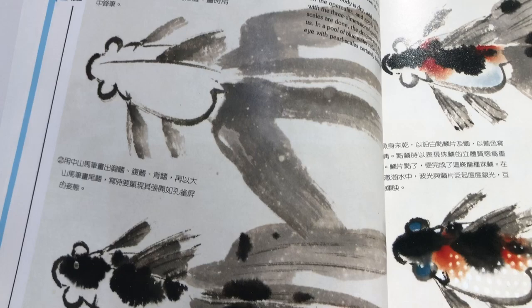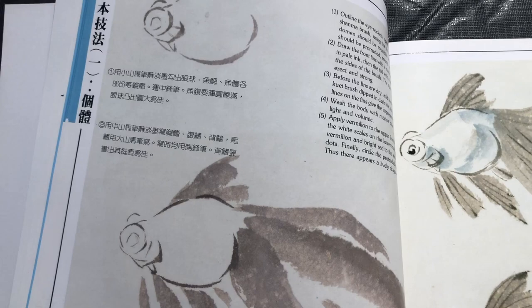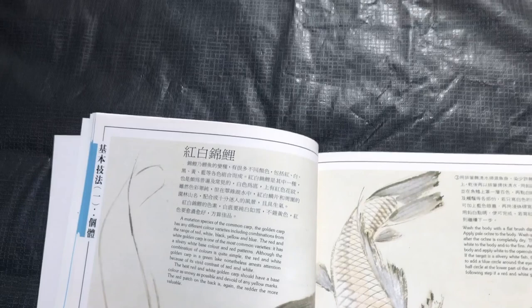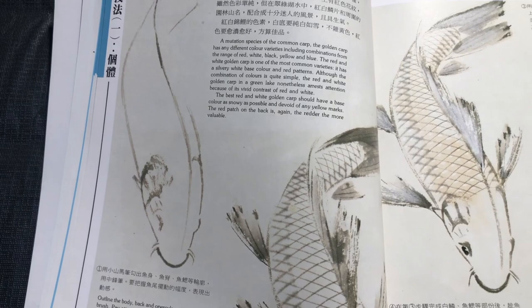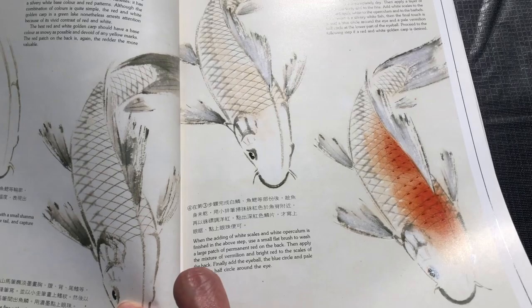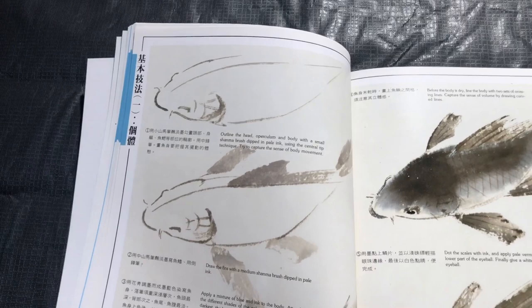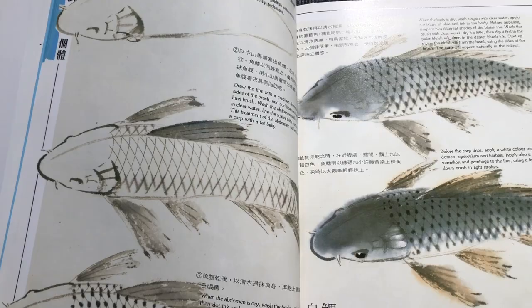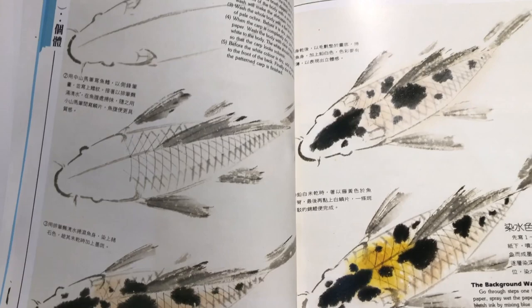This is the dragon eye with the pearl scale, the red and white dragon eye, and the red and black dragon eye. Now we're getting into the koi, changing body shapes and dealing with a more traditionally shaped longer fish. Koi are usually bred exclusively for viewing from the top, so the nicer koi have their prettiest patterns on the top of the fish. This is the common carp — you don't have the fancy colors that you do on koi. This is karasu goi. Shiro beko.